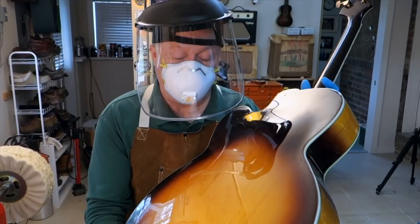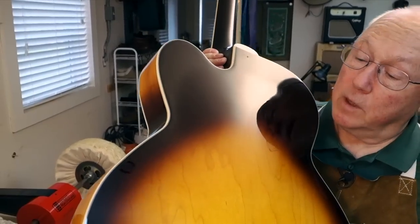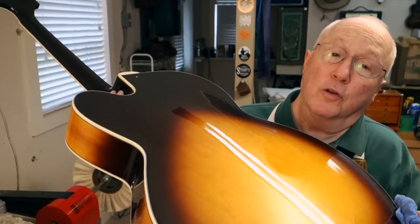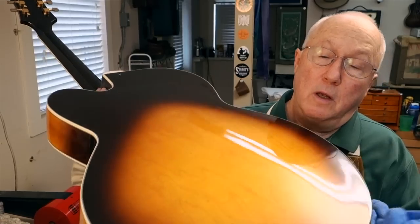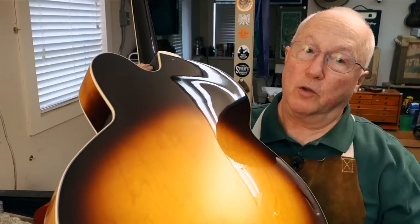You just can't get that kind of gloss or wet factory look without a buffer. Your first impulse when you buff is to wipe that dust off and look at the beauty, but don't do that. Wait 15-20 minutes until the finish cools down. If you do this when it's warm it will scratch.